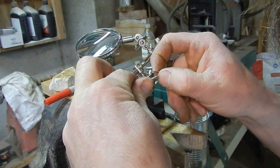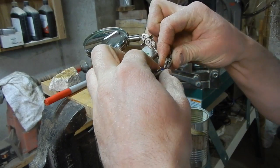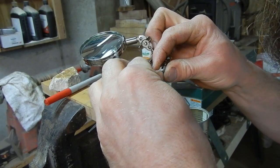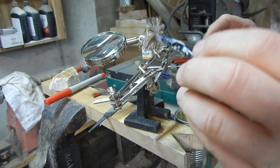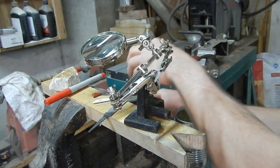Just going to use my third hand here to hold the band while I solder it. These things are great — I finally got one a little while ago and it works so nice. I used to just kind of prop everything and balance it and try to solder, and it was always a pain. This is so much nicer.